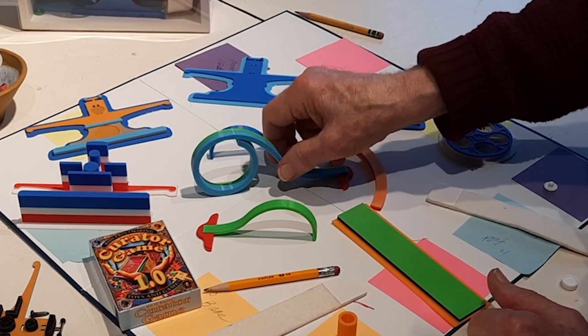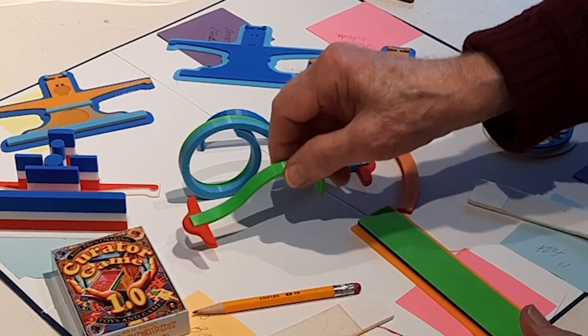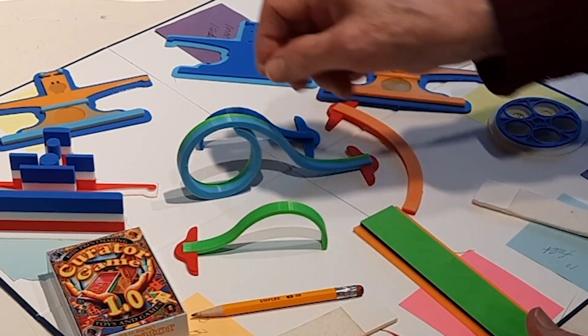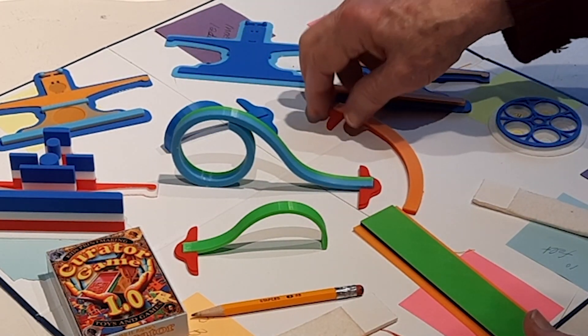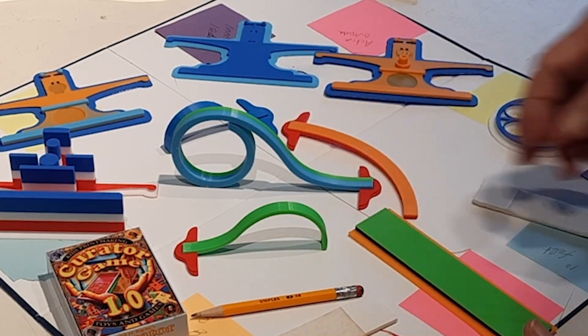These are totally aside from the printing press. These are from my art series back in the 70s — copies of artworks that I made. This is called the Wave Square, this is called the Curly T Square, and this is the C Square. Anyway, great fun. Thank you for looking.